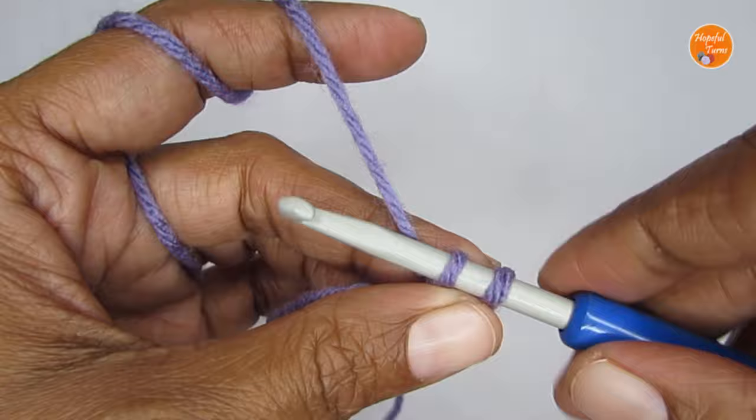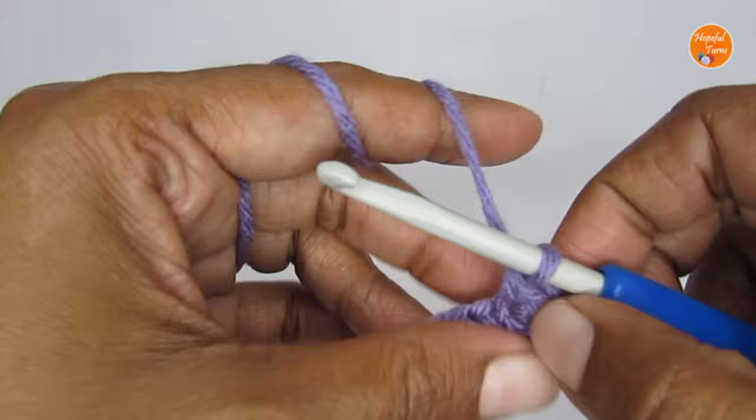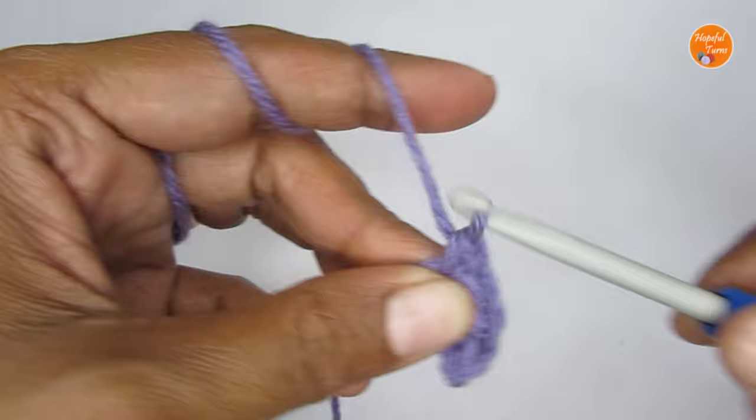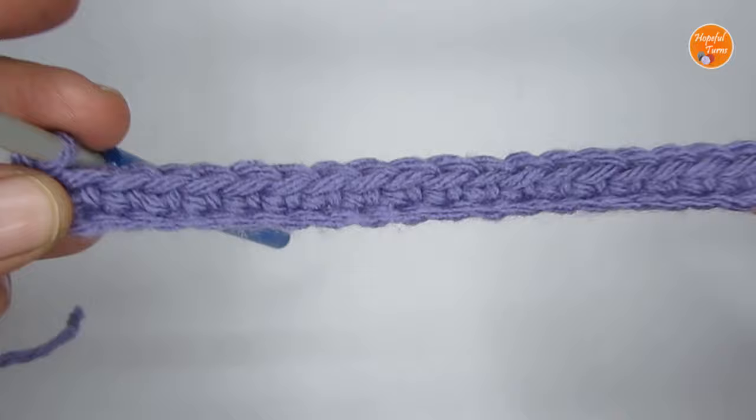For a single crochet: insert your hook, pull up a loop, yarn over, pull through both loops. Continue making one single crochet in every stitch. I have a total of 21 single crochet. Row 1 is just a simple single crochet row — we'll move on to Row 2.